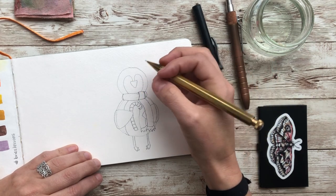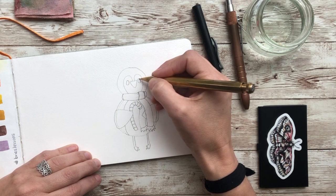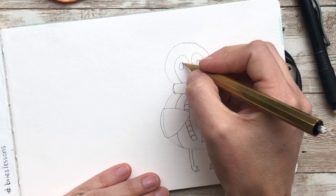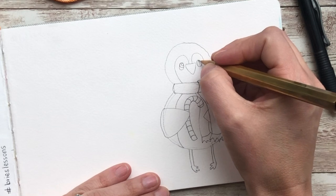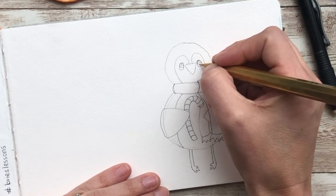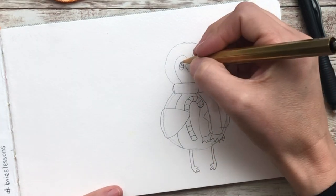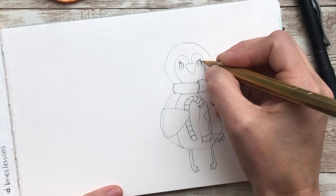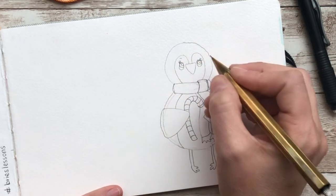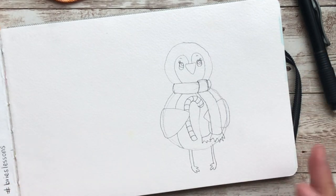We're going to go up here for the eyes. They are going to be ovals — I'm going to make two half circles, one here and one here. It's looking off in that direction. If you want it to be a boy, you can kind of leave it. If you want it to be a girl, you can make little eyelashes. I'm going to give her some eyebrows. And that is going to be it for the penguin for now.